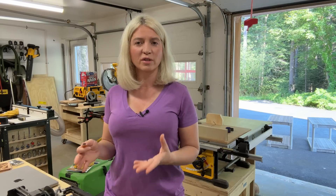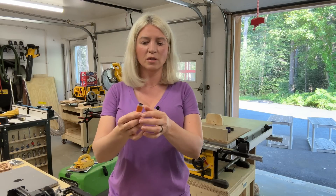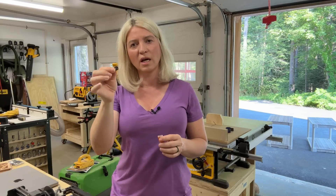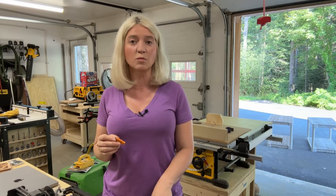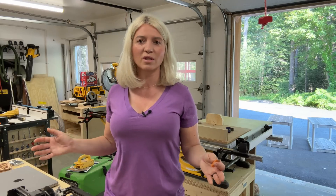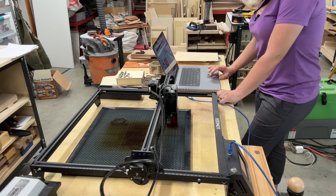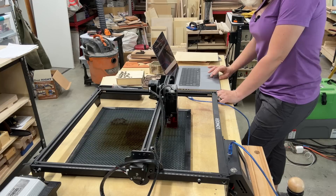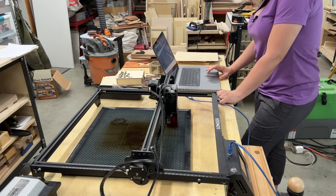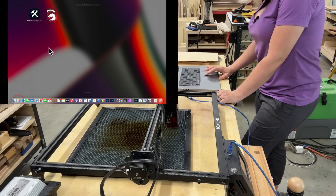Before the live demonstration, there are three ways to send your file to the laser. One is using the TF card — put your design on it and plug it into the display. The laser also works over Wi-Fi, so you can send your design wirelessly without needing a computer in the shop. Or you can plug in a laptop directly, which is how I use it — I just find it easy and it works really well.